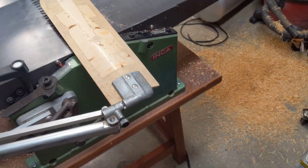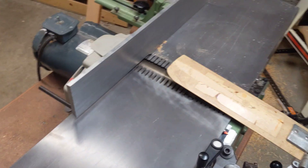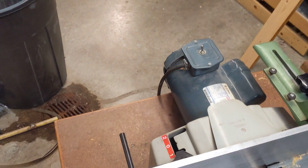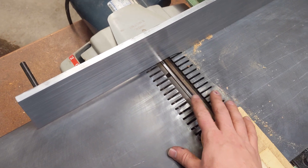This is my 1985 Inca 550. It's a ten and a half inch jointer. The bed's maybe four feet long, which is pretty nice. This is the 550 — not the 570. It has the standard straight blades, two-blade cutter head.